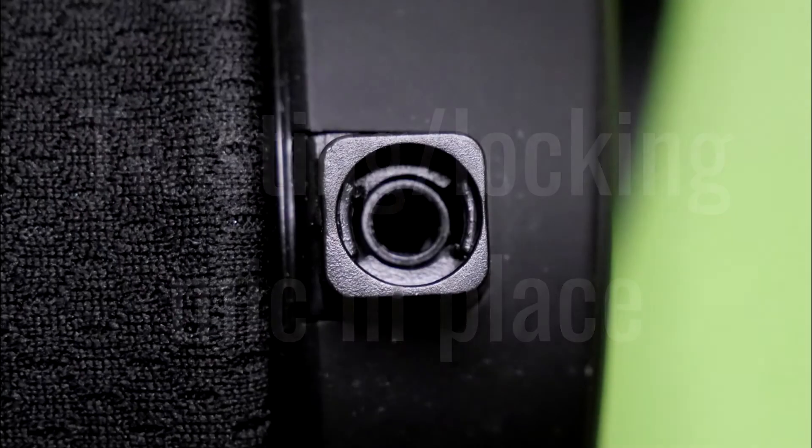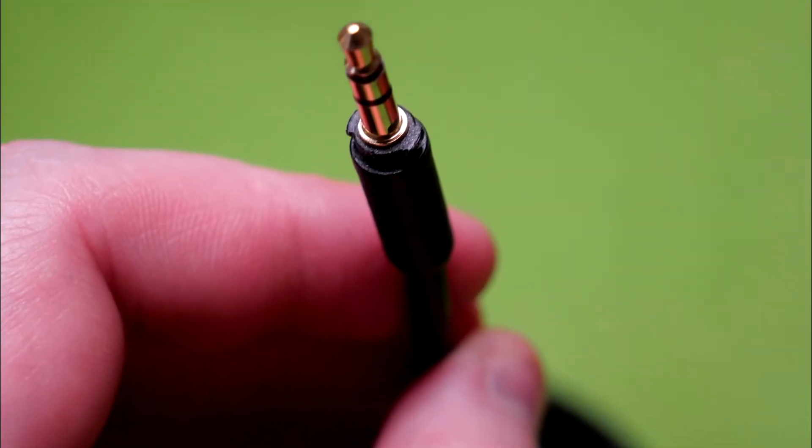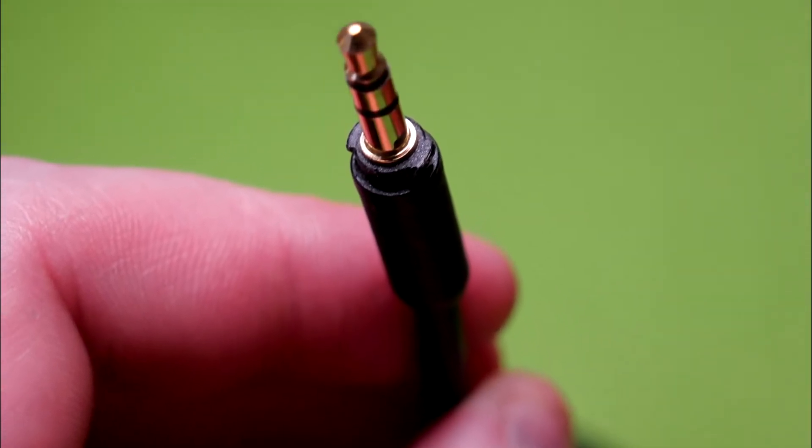Twisting the microphone. When attaching and detaching the microphone, it should not only be plugged in — it also has to be twisted until it's basically locked in place.